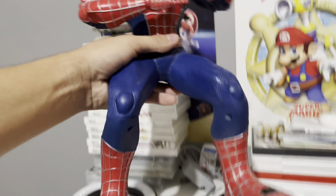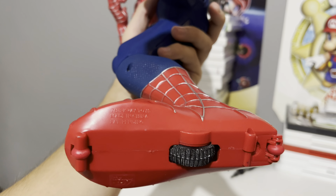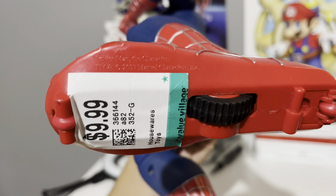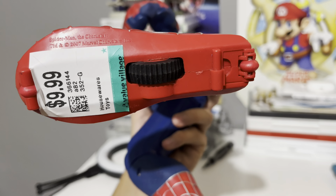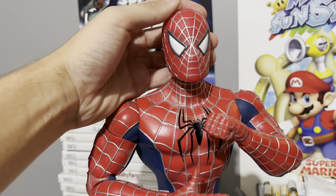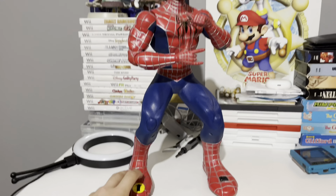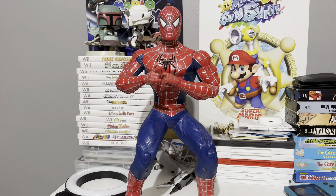This was made back in 2007, guys. I can imagine a kid back in 2007 having the time of his life with this. Where does it say 2007? Boom, right there — Marvel 2007. Paid 10 bucks for this. I wonder how much it goes for. But yeah, this is Tobey Maguire, guys. Beautiful. So yeah, with that being said — peace.